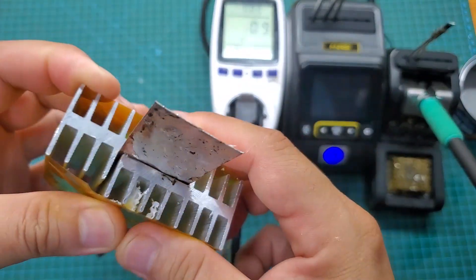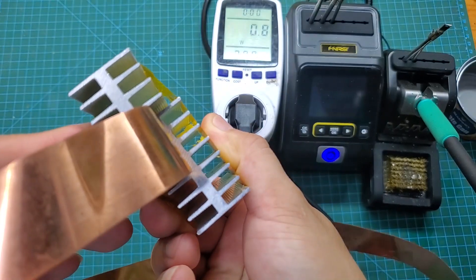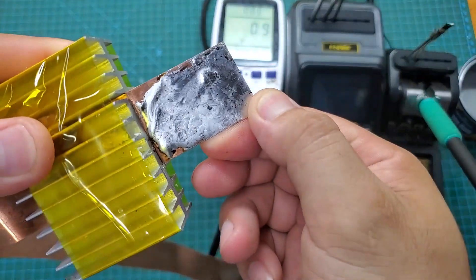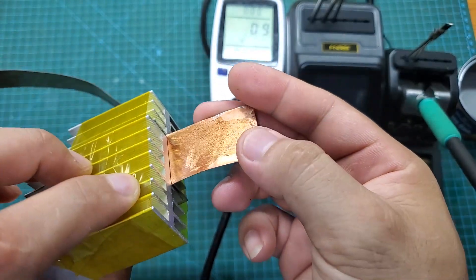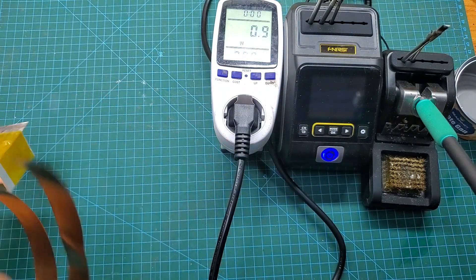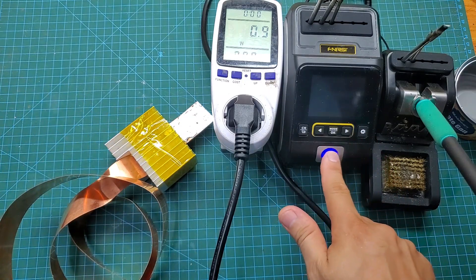If those tests haven't convinced you yet, take a look at this experiment. Here, I have a 0.3mm thick copper strip clamped between two large aluminum heat sinks. My previous soldering iron struggled with this test, but with the DWS200 soldering station, it's effortless — it easily melts 16 strands of solder. It's truly impressive.